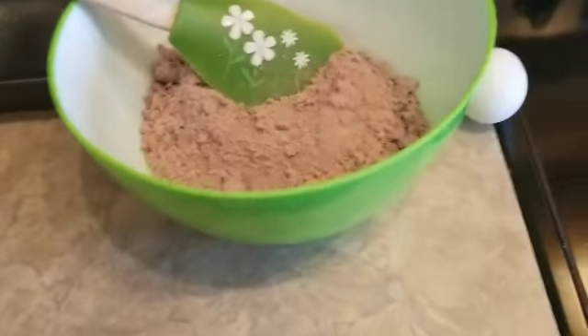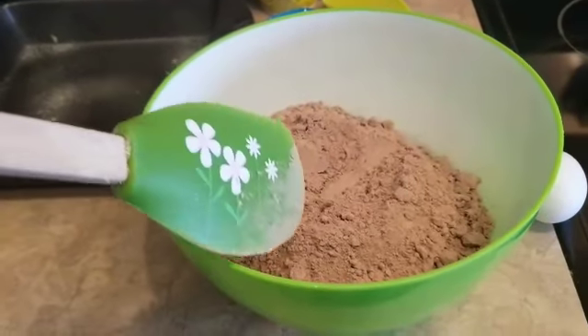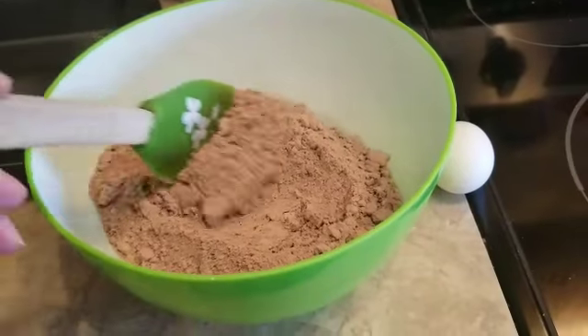Friends, good afternoon. Let's do it now. Triple chocolate brownies.